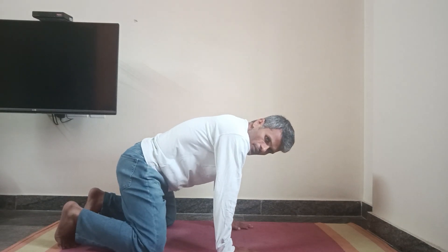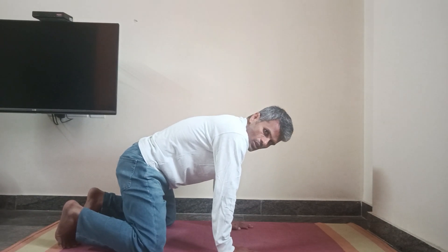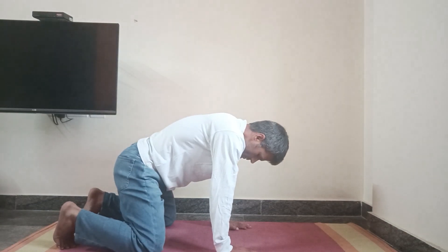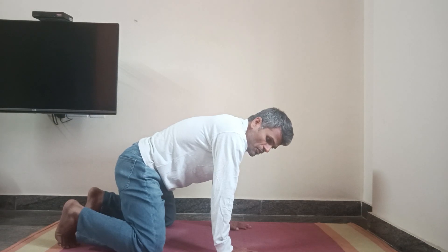Relax and hold it for a minimum of 10 seconds. If you are a beginner, start with 10 seconds. You can go up to 30 to 60 seconds. Exhale and try to look up, and let the body breathe. Relax. Likewise, you can do 3 to 5 rounds.